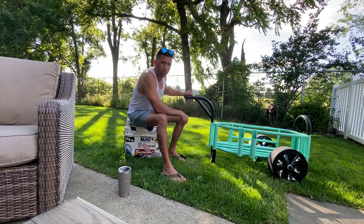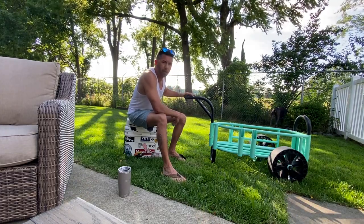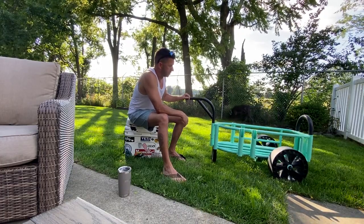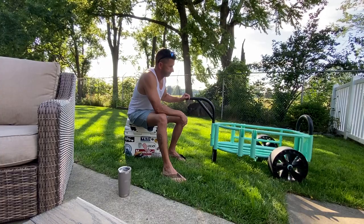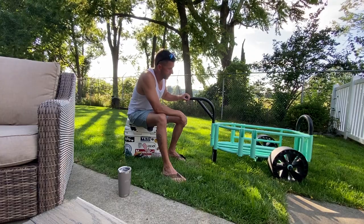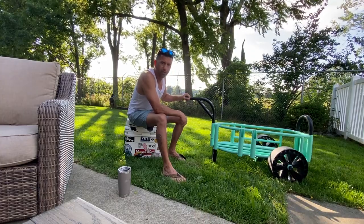But all in all, that's the Boat Mule Cart. Hopefully you'll be able to make an informed decision based off of this review. Thank you. Have a happy 4th of July weekend, and tight lines — good luck fishing out there.